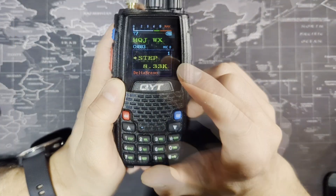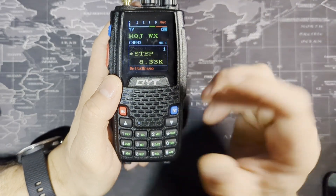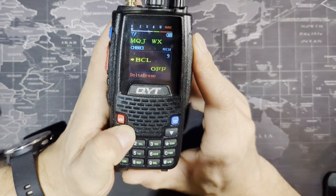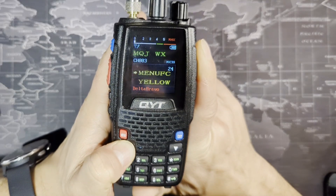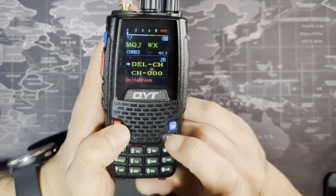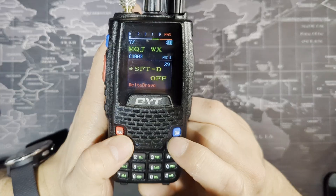In the software, I changed the model name from KT-A16 to 'Delta Bravo,' which is what my channel is named after. You can go through and manually adjust things as you wish. Everything on the radio menu is the same as in the software, so there's no reason to go through each item again. It's better to manage channels in the software rather than on the radio itself.